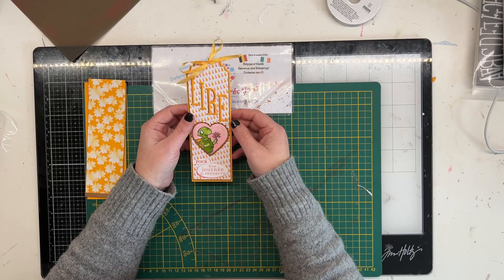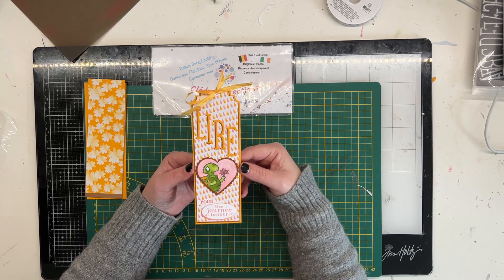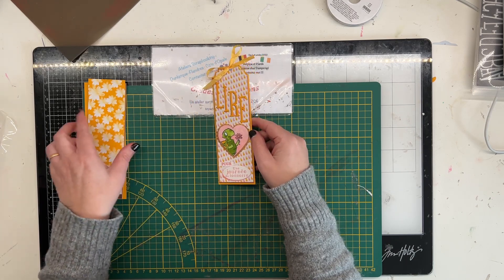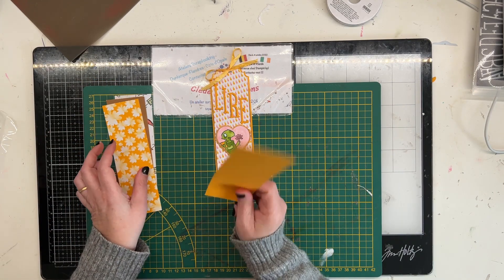Si vous voulez réaliser ces projets, l'un ou l'autre, je vous invite à rester avec moi. On passe de suite face bureau. Donc, nous voilà face bureau. Je vous donne la liste du matériel pour ce premier marque-page qui est le marque-page le plus simple.